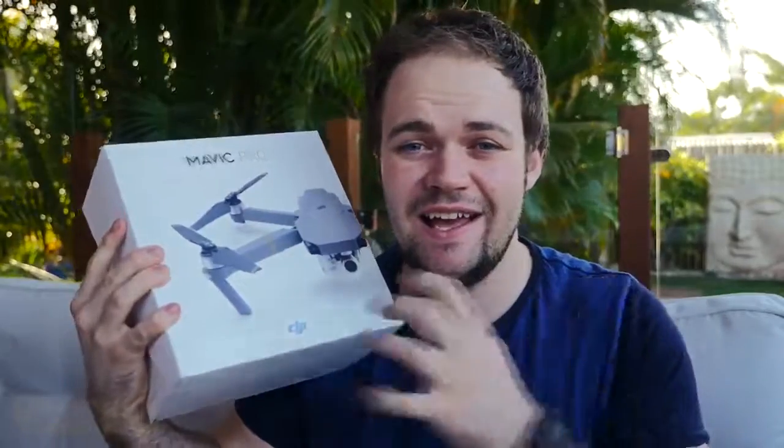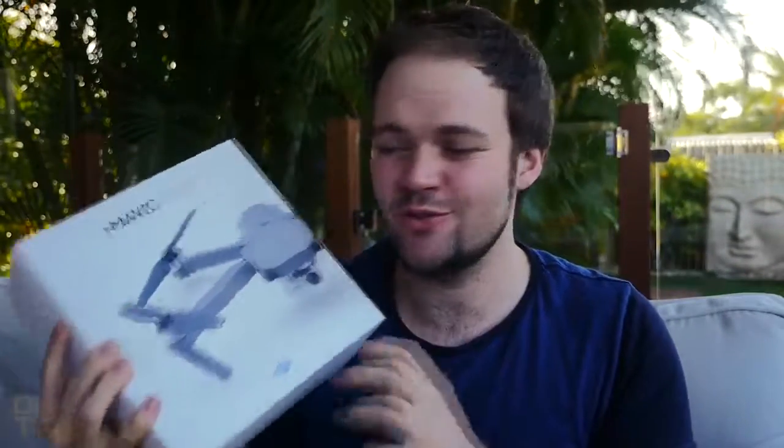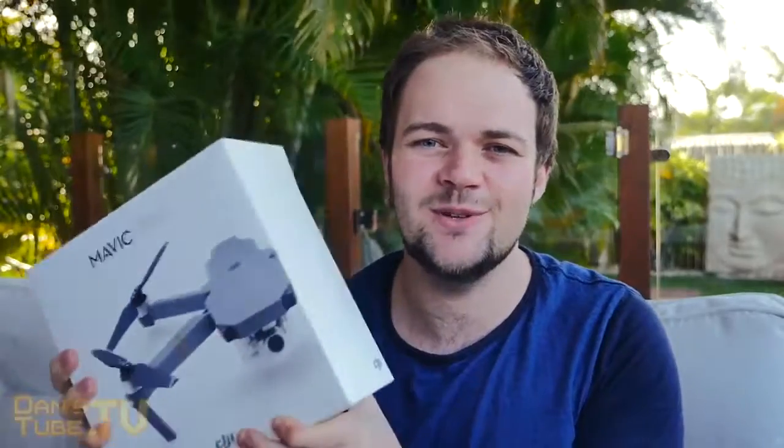Hey guys, Dan here from DansTube.TV and today I'm unboxing the Mavic Pro from DJI. I've been so excited to unbox this little drone. I also picked up the Fly More combo which includes some batteries, propellers and a bag. So I thought I'd do an unboxing for you guys to see what this pack includes.